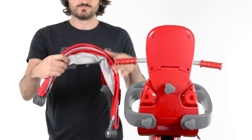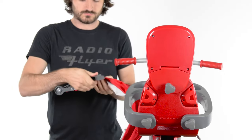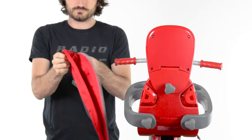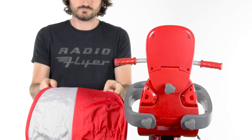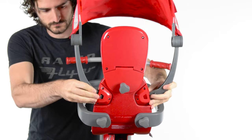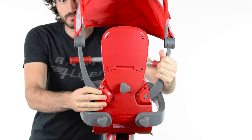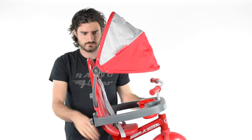To assemble the canopy, unfold the canopy arms. Next, open the canopy by pulling either side away from the center. Slot the canopy arms in place on the rear of the seat. Ensure the buttons on either arm are facing away from the seat before snapping the canopy in place. The buttons will snap into place on the back of the seat. You can then adjust the canopy position once it's on the trike.